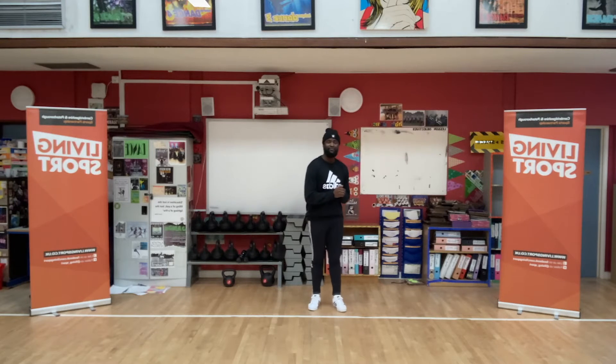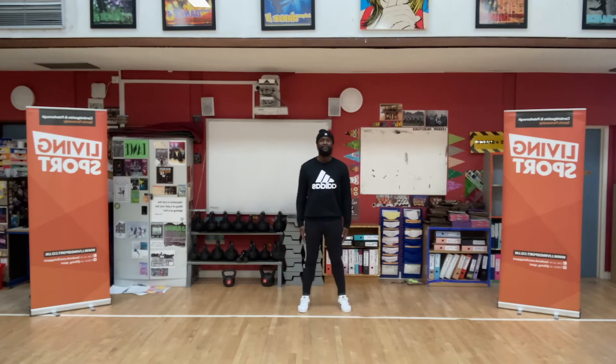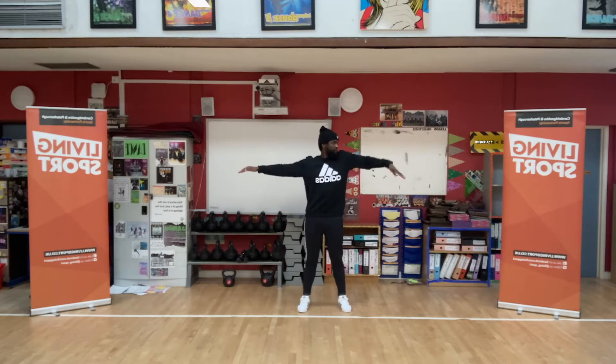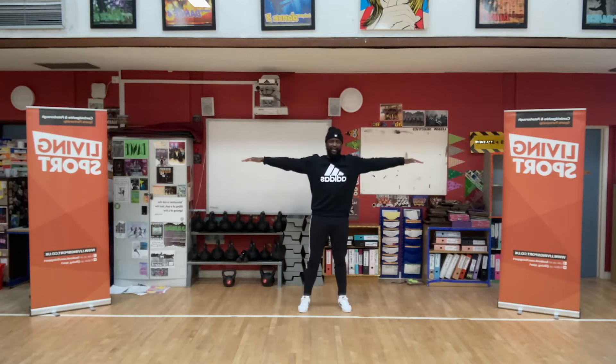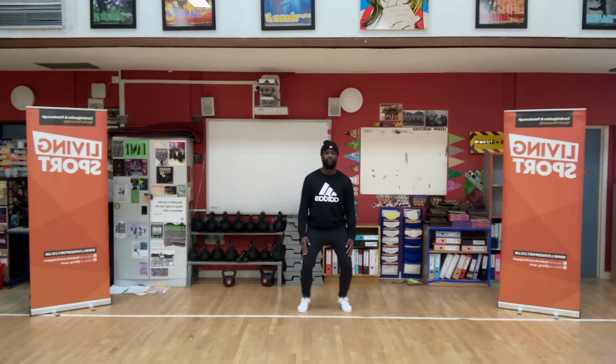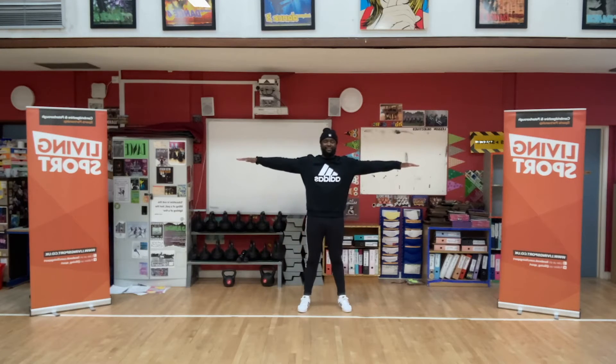Okay, let's go to the beginning, add it all together. Five, six, seven, go. One, two, three, four, five, six, seven, eight. One, two, three, four, five, six, seven, eight. One, two, three, four, five, six, seven, eight.